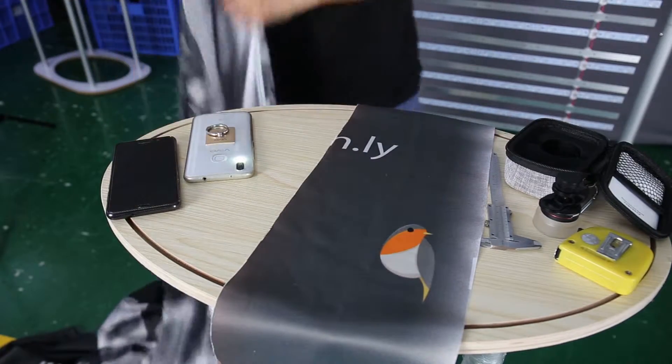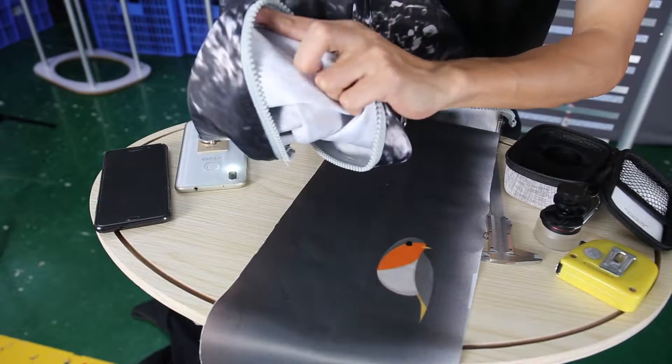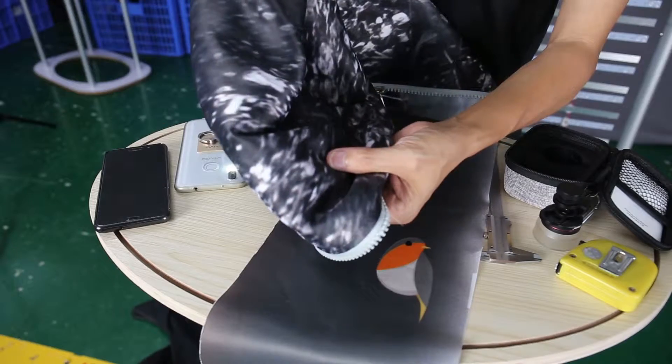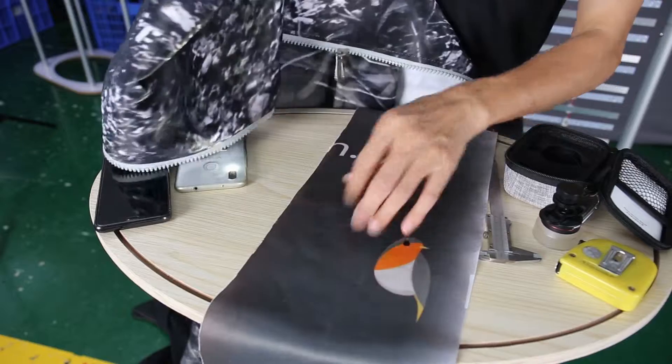And this is the one that we use for the light bolster. This is a special made light bolster fabric, and it is much thicker than the regular one.